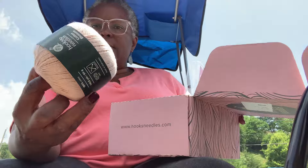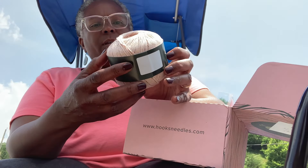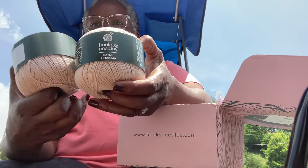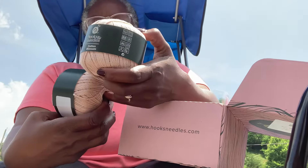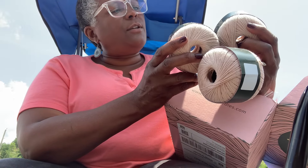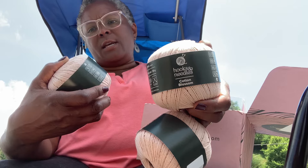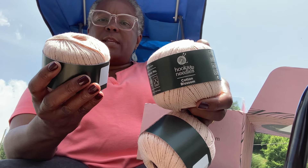The first yarn is this one — it's like a light peach color, it's called Cotton Blossom, and there are three of these. It looks almost beige but has a slight peach color. Maybe in the sun it looks different — anyway, those are the three.